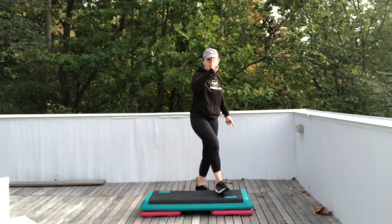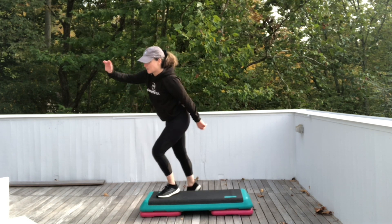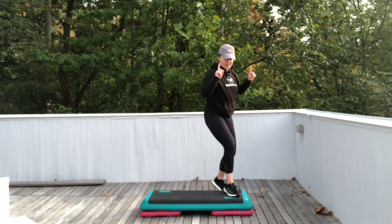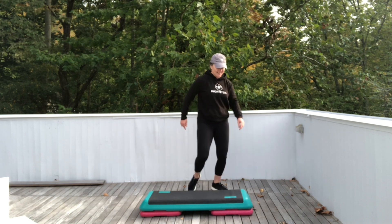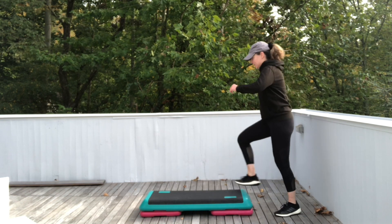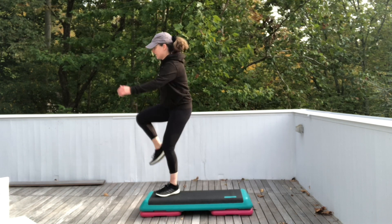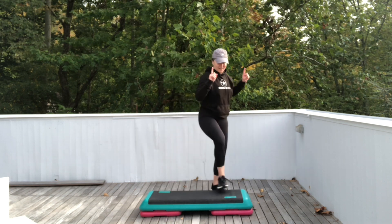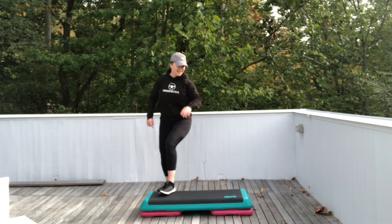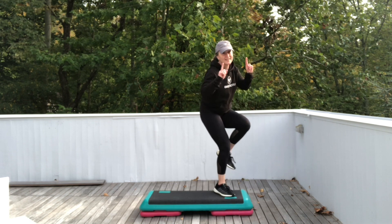Let's do the four repeaters again. Four. Three. Two. Exit. Stomp stomp. Basic left. Stomp left two times. Step left. Three skips. Straddle down — four repeater. Exit. Stomp stomp. Let's do the four again. Four. Exit. Stomp stomp.